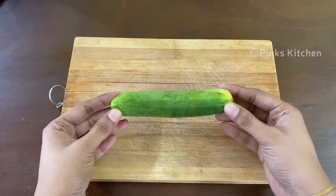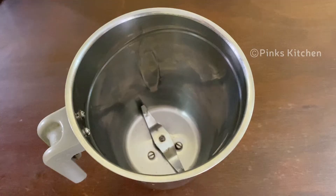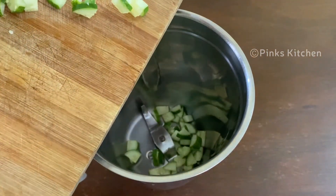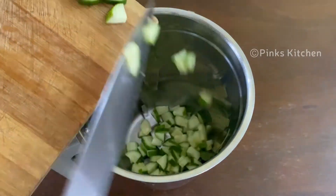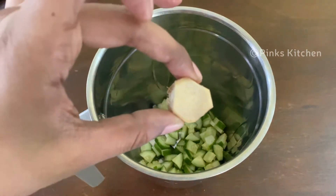We have a medium-sized cucumber. Let's cut the pieces and put the cucumber pieces in a mixer jar. Let's chop a small piece.